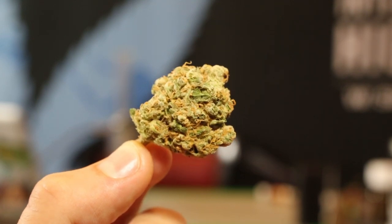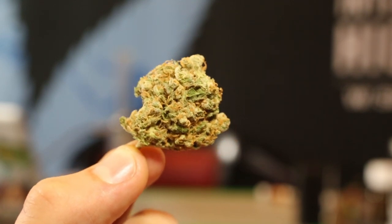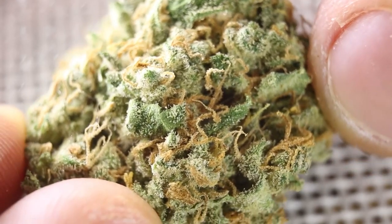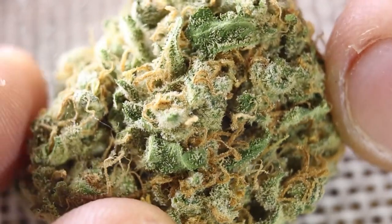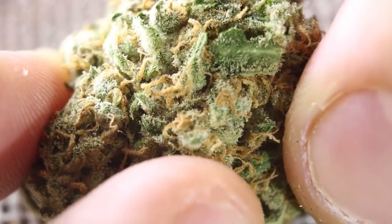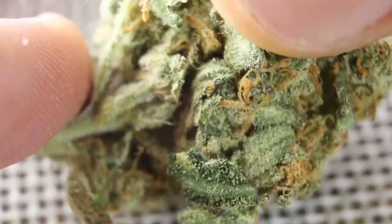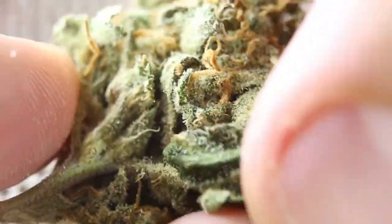Let's take a very very close-up with a little bit of macro. Here is a macro close-up of the Great White Shark — it's really wide, you can see it. Let's break it open.